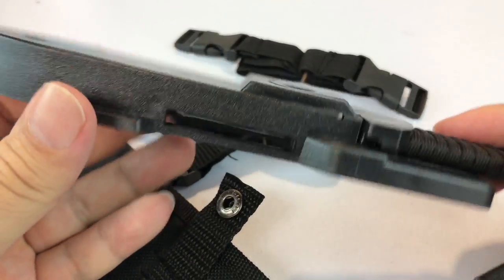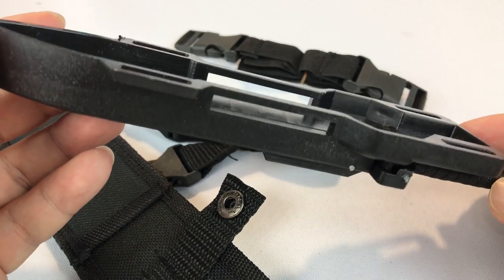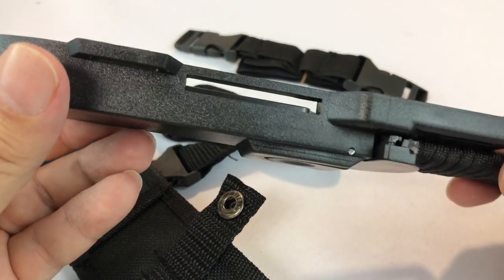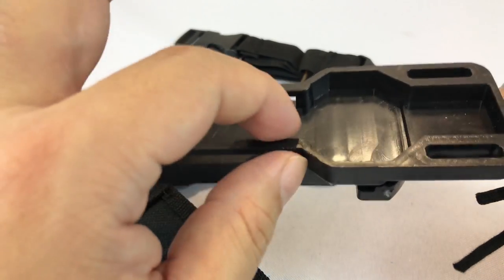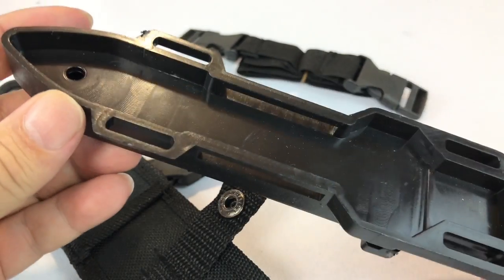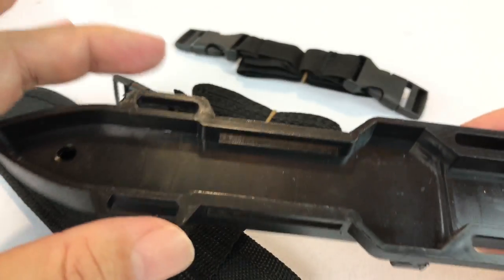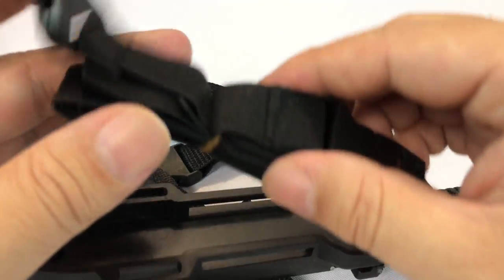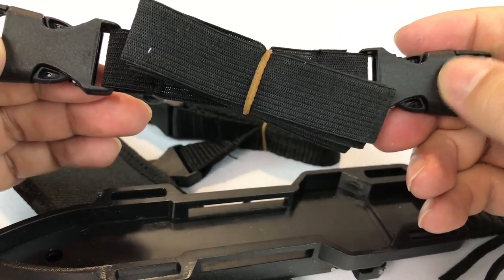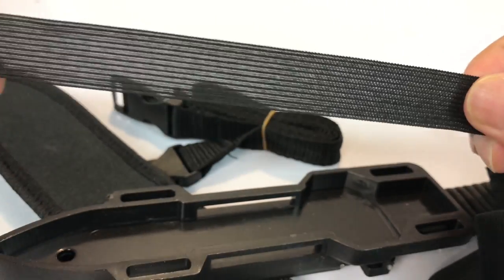It also came with the knife already mounted in this plastic sheath. The sheath itself covers the blade but has an extended lip and extended platform — I think that's for strapping it to things, to give you attachment points where you could strap it down, like around your calf or your leg.